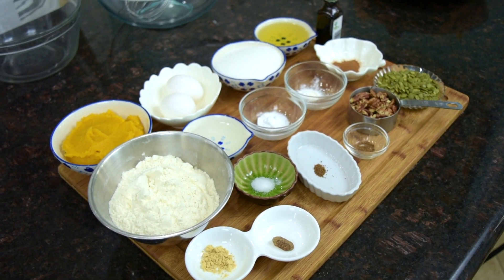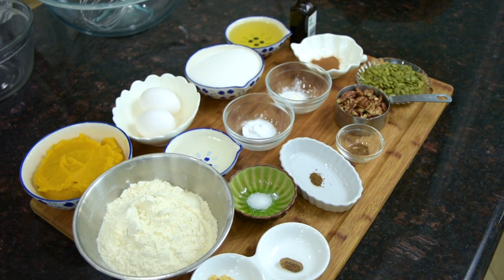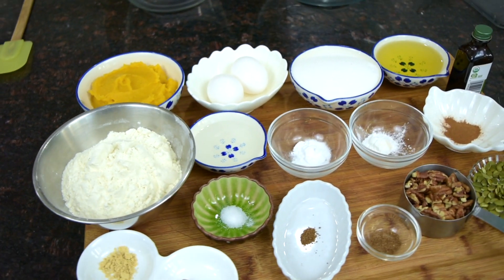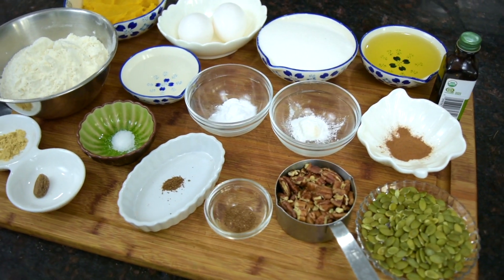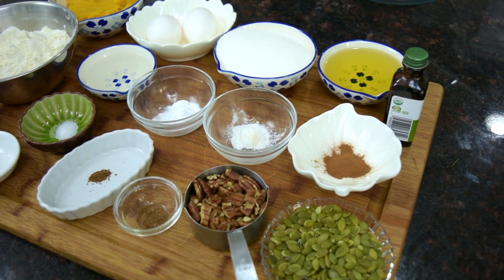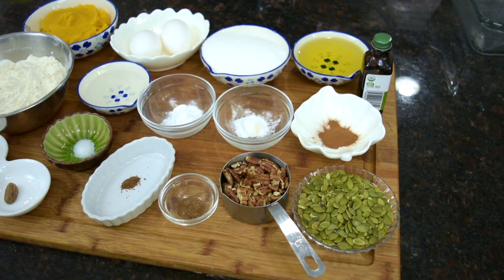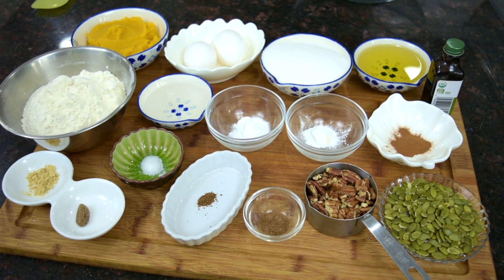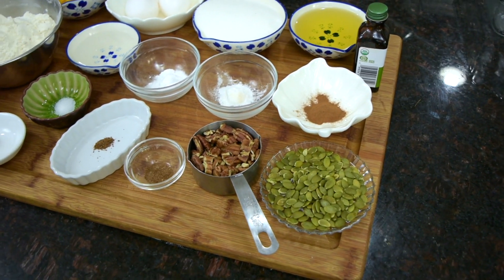One teaspoon baking soda, a half teaspoon baking powder, a half teaspoon cinnamon, a quarter teaspoon ground ginger powder, a quarter teaspoon of salt, a very small pinch of ground nutmeg, and a little bit of allspice — that's optional, you can choose to use it. Also a very small pinch, about an eighth of a teaspoon of cloves — also optional. I also have raw pumpkin seeds to sprinkle on top and a half cup of coarsely chopped pecans.